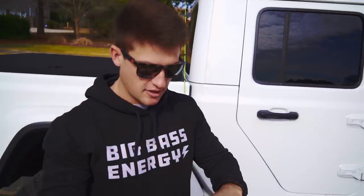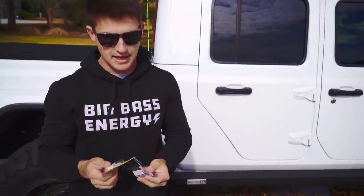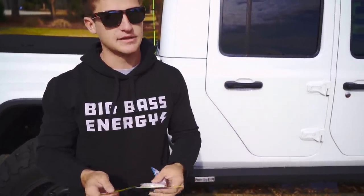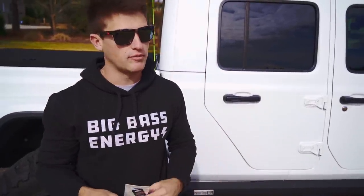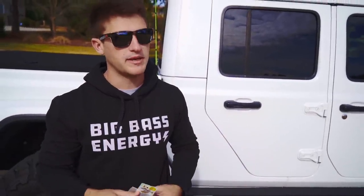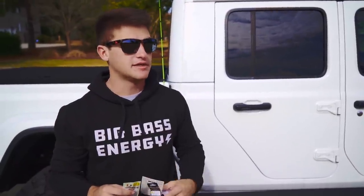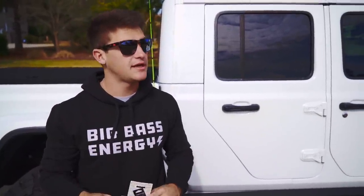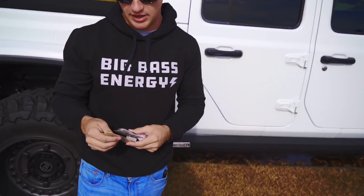We did stop by Walmart earlier and ended up getting a few different baits — like the smallest bass lures they had. We're going to go out to this pond behind us and see if we can catch them today. We had a massive cold front blow in a couple of days ago and it's starting to warm up now. Hopefully the fish are going to be biting and we can catch some big bass on these small lures.